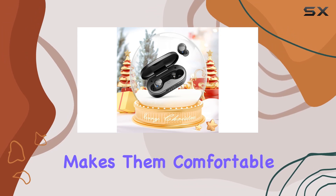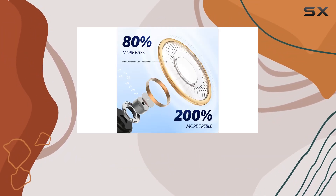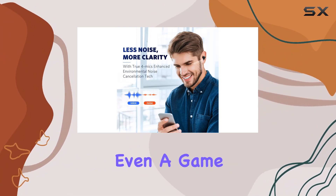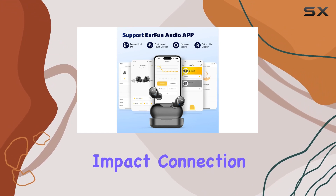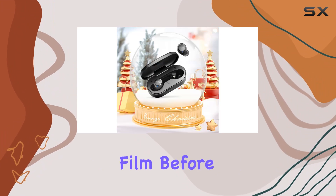Their ergonomic design makes them comfortable for all-day wear, and with 30 hours of total playtime and a quick 1.5-hour charge, they'll keep up with your pace. There's even a game mode with low latency for smoother gaming experiences, though it might impact connection distance.